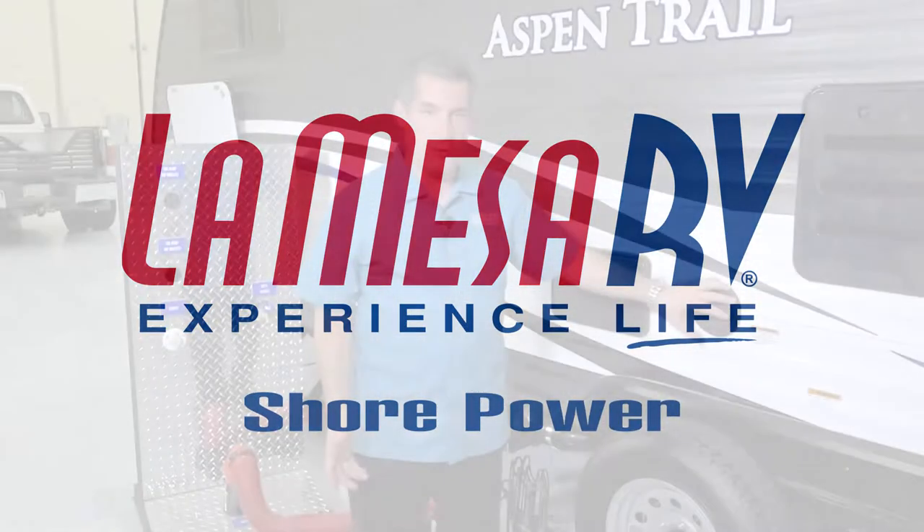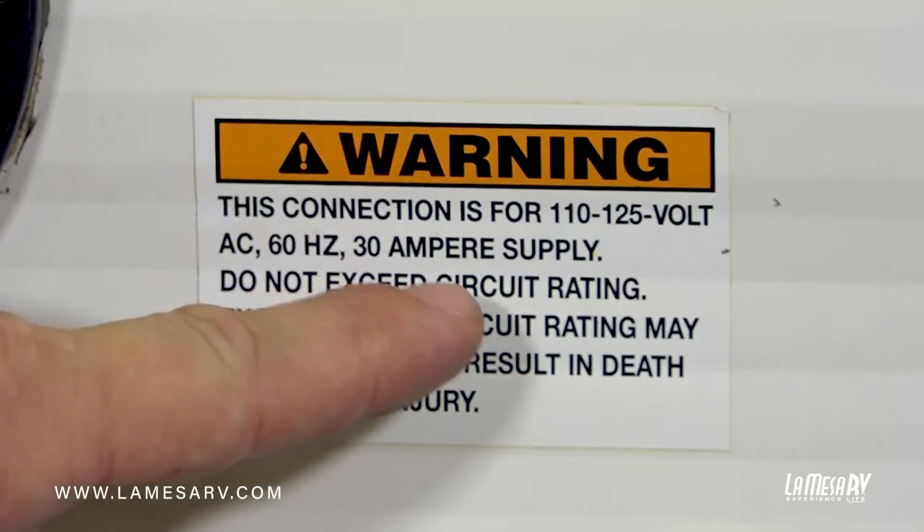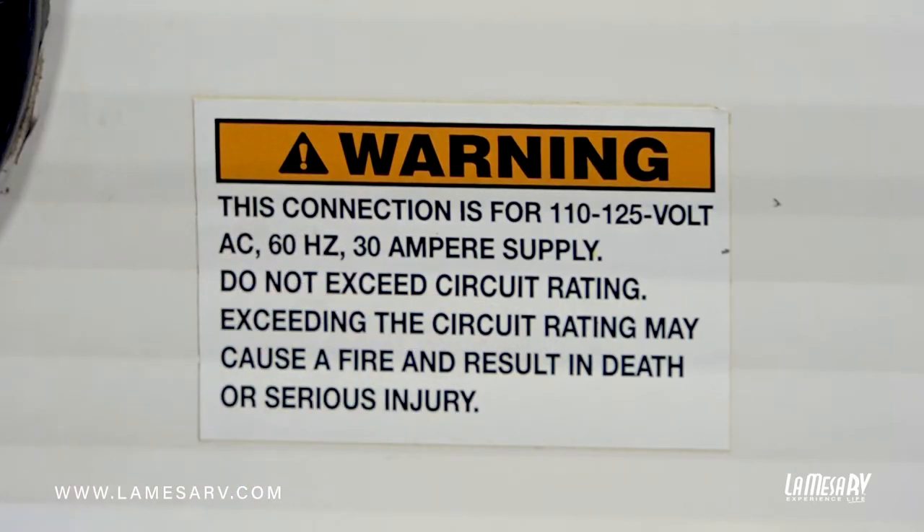Now we're going to hook the trailer up to our shore power. First we're going to locate the power cord, which will be on the non-patio side and/or the rear of your trailer depending on your unit. This one here has a black access cover. You'll see it states this is a connection for 110 outlets and also tells you the amperage. You'll either have a 30 amp coach or a 50 amp coach.